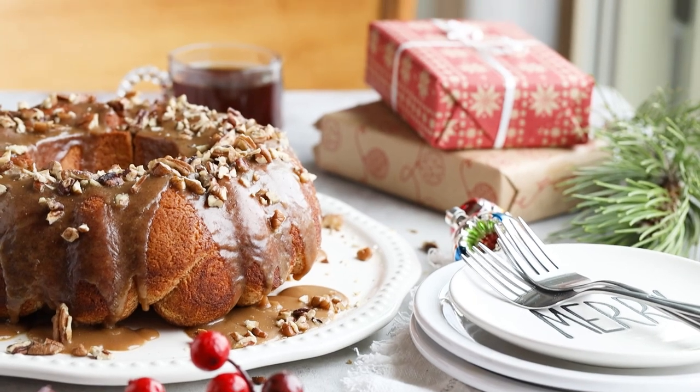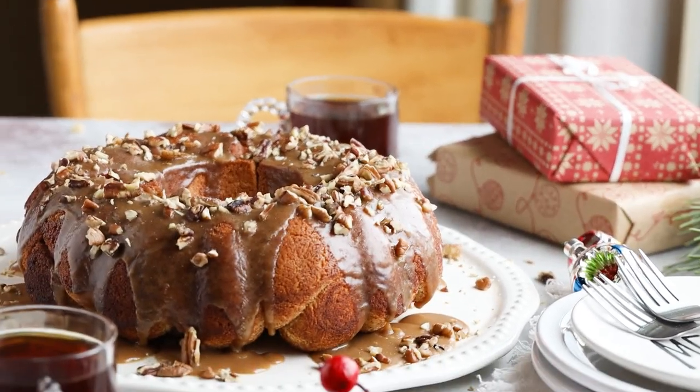I'll have an Amazon link in the description box below so you can order Truvia Sweet Complete sweeteners. And if you're looking for more holiday-inspired keto recipes, just click on this video right here and you'll get my entire playlist of holiday recipes.